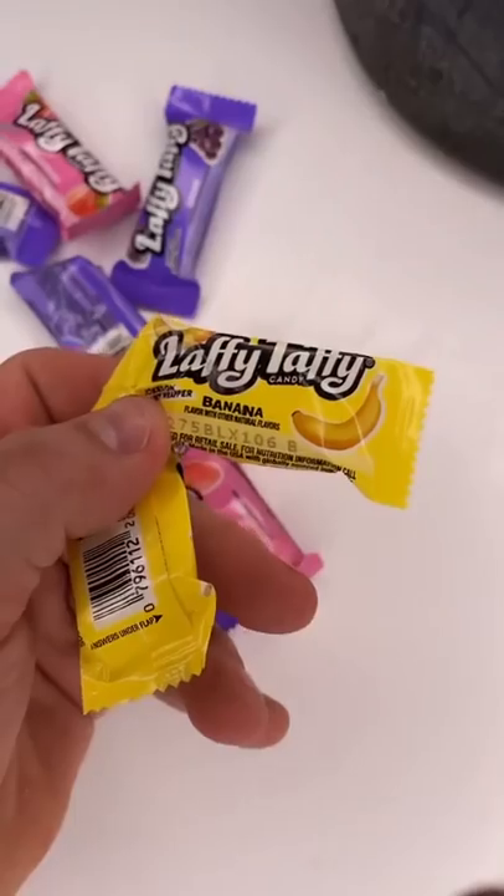Welcome back to Make It Edible, where we make inedible stuff edible. I'm not sure if this one will turn out, but let's try it anyways. I'm thinking we go the Laffy Taffy airhead route — laffing the taffies.